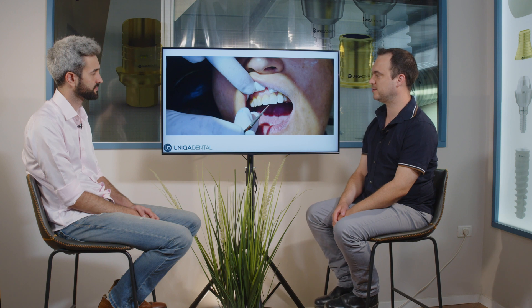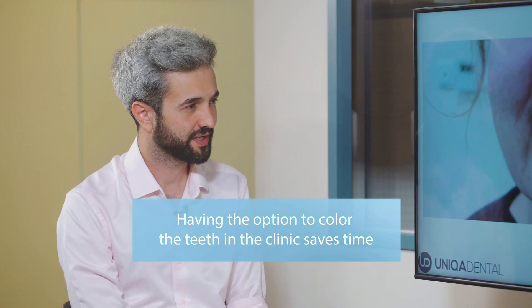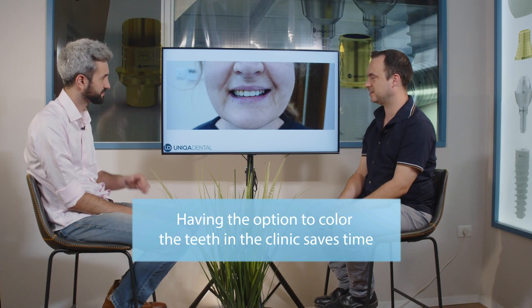Then we made a very beautiful bridge from monolithic zirconium. This is where we paint and adjust the colors of the bridge a little bit. This is after the painting — it's still not the final work. You can see the anatomy and the color are not quite 100% correct yet.